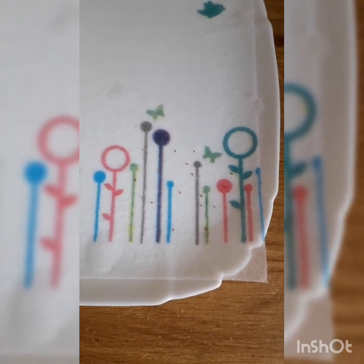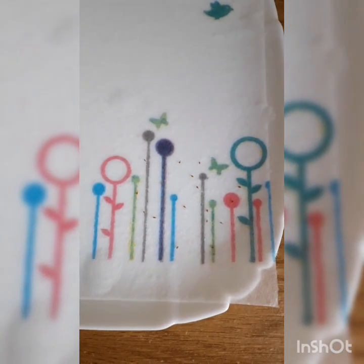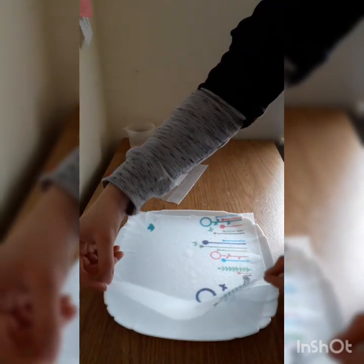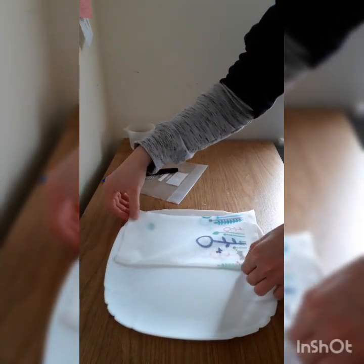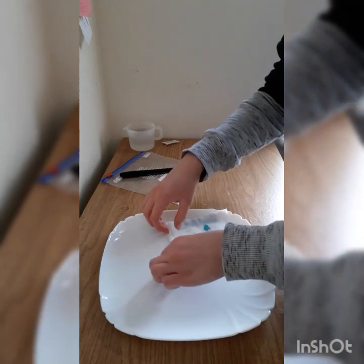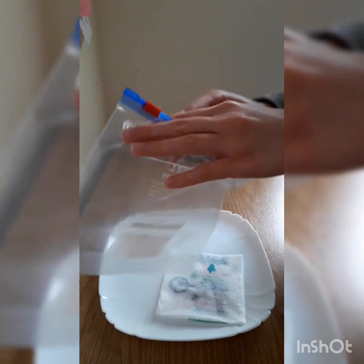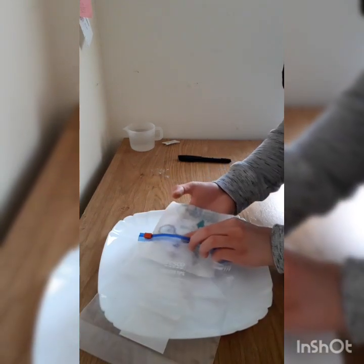You can move any of the seeds if they are all grouped together. I've put them so they are reasonably close together in one corner. Now we're going to fold the towel up into a square — make two simple folds, first folding it once to cover the seeds, then a second fold to make it into a square. Then slide it into the ziplock bag and seal it up.